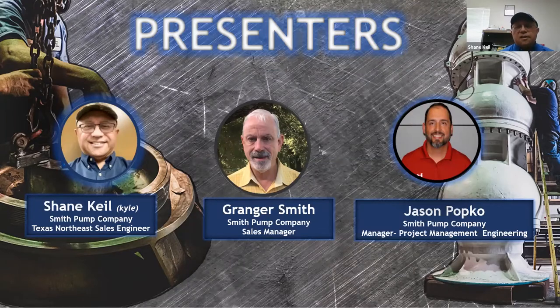These are the presenters for today. My name is Shane Kyle — I'm out of the Fort Worth office and I'm a sales engineer for the Texas Northeast Territory. My territory covers Dallas County and counties heading northeast towards Texarkana. Other speakers today are Granger Smith and Jason Popko, and I'll allow them to introduce themselves when their presentations come up.